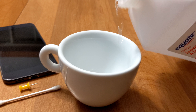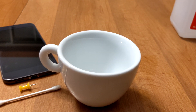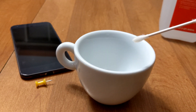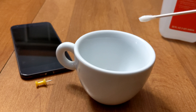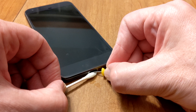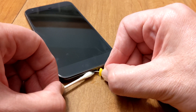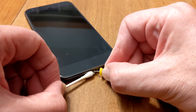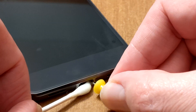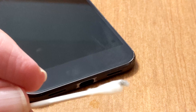Step 4: Take a Q-tip or cotton swab and soak one end with 91% isopropyl alcohol. Clean as much of the charging port as you can with the soaked end of the cotton swab. To do a deeper cleaning, use the pushpin, thumbtack, or toothpick to push the alcohol-soaked end of the swab further down to clean the contact pins of the USB-C port. Try not to get fibers from the cotton swab stuck in the port.